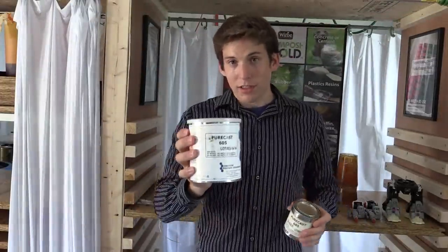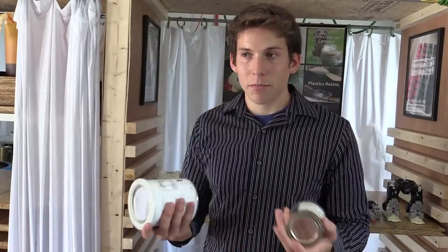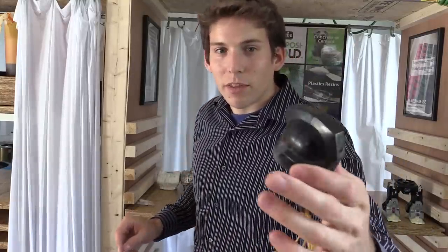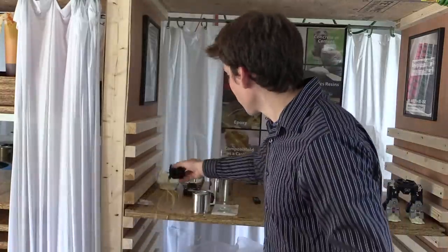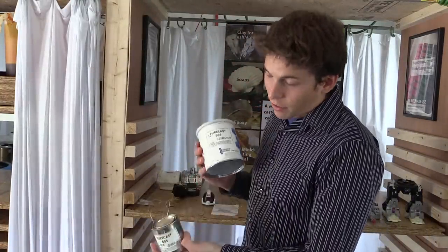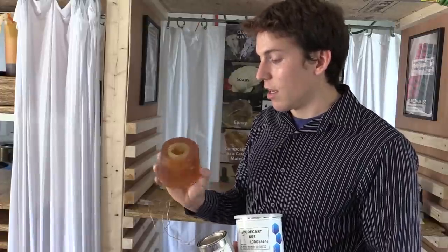For the urethane, I used Purecast 605, which is a 100 parts A to 13 parts B mix ratio by weight or volume. It turns out to be semi-transparent, but I added a black pigment to it. I tried to leave the eyes semi-transparent so I can see the LEDs through it. All you do is mix A and B together at 13 to 100, pour it into your mold, and wait about 2 to 3 hours for it to completely harden. Then you can take it out.